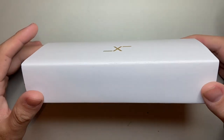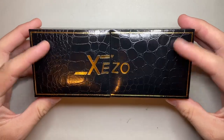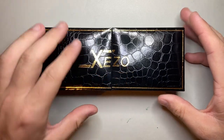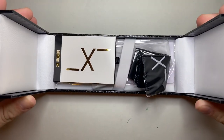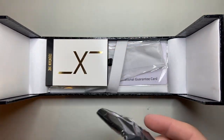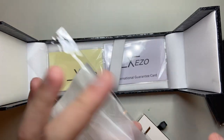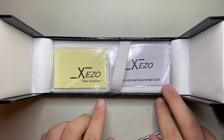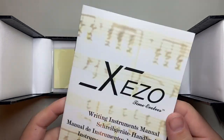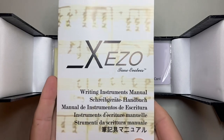This is the packaging — a cardboard sleeve over a box, and a rather interesting box. You can see it's like a faux crocodile skin kind of thing. It says Zizo on the top and it opens out, which I think is kind of cool. It comes with a polishing cloth, a guarantee card, a little bit of information, and also a writing instruments manual with basic filling information in a couple of different languages, which is really great.